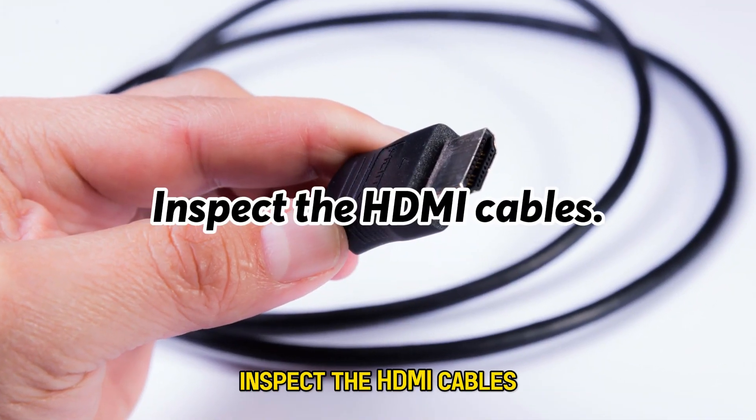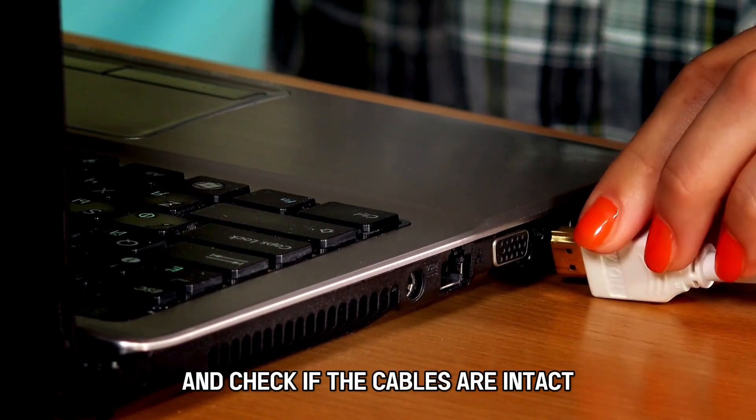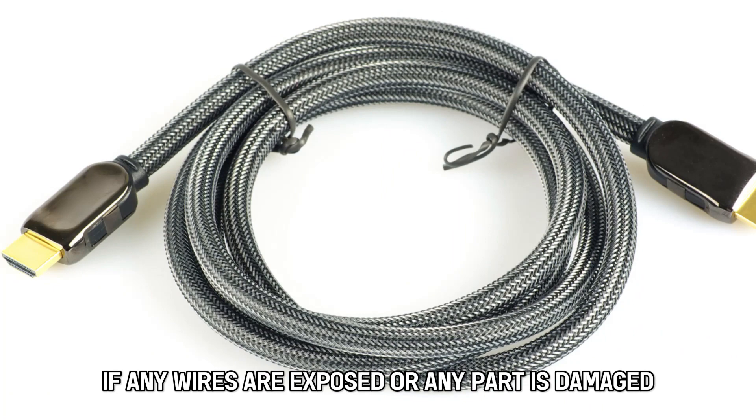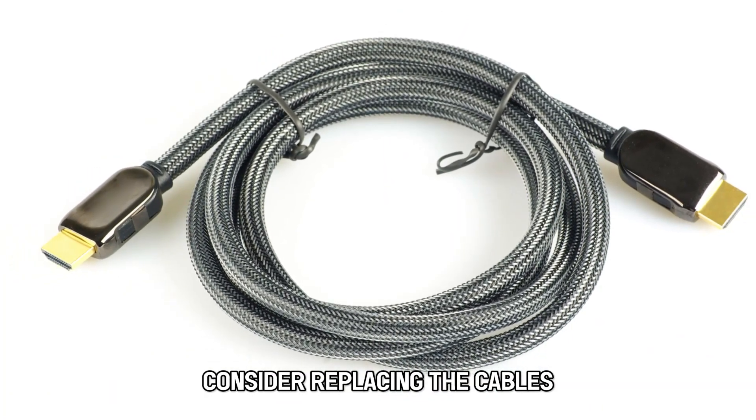Inspect the HDMI cables. Unplug the cables at both ends and check if the cables are intact. If any wires are exposed or any part is damaged, consider replacing the cables.